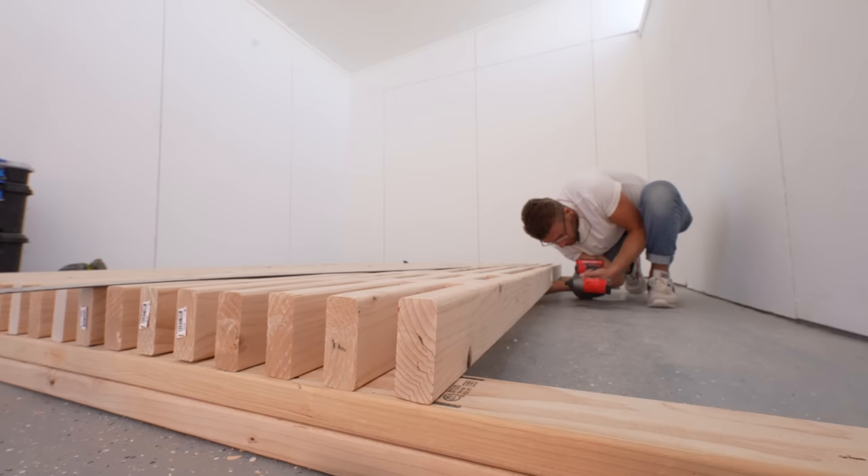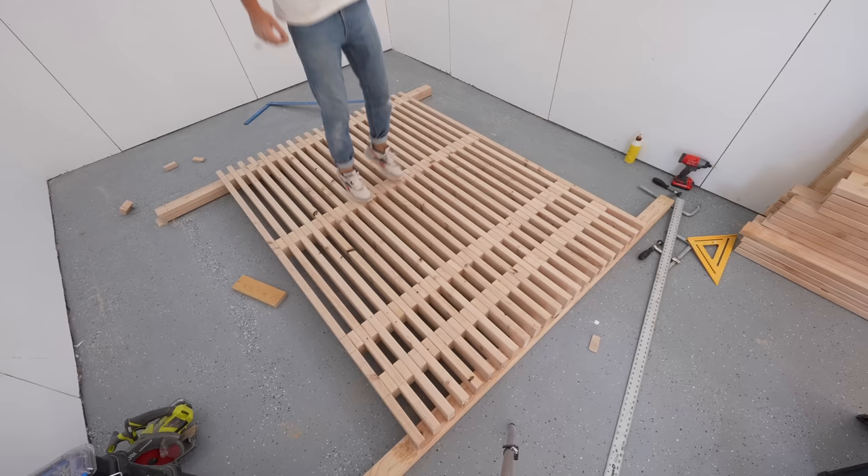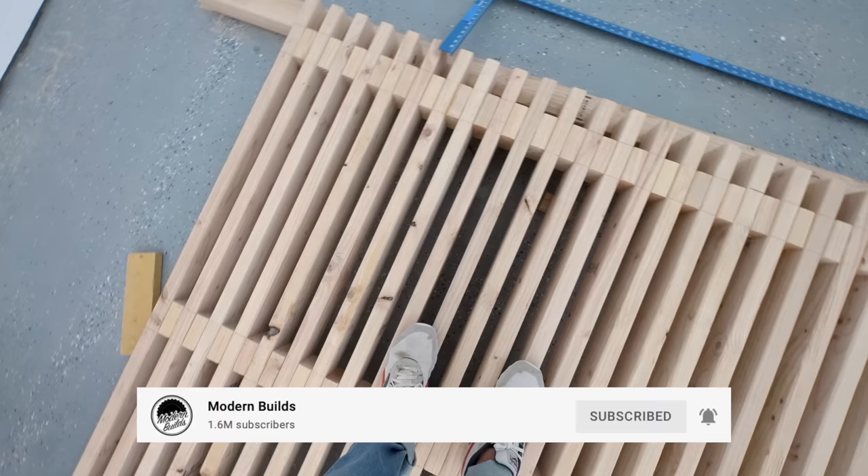I switched over to finish head screws on the last slat. Wow, that's really sturdy. And with that, our platform is complete — now we need to make some legs for it.